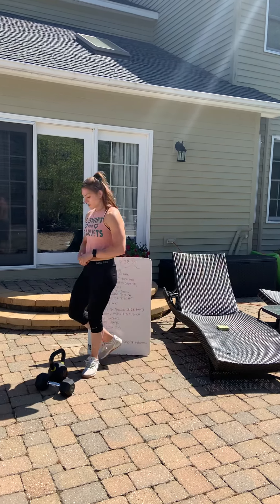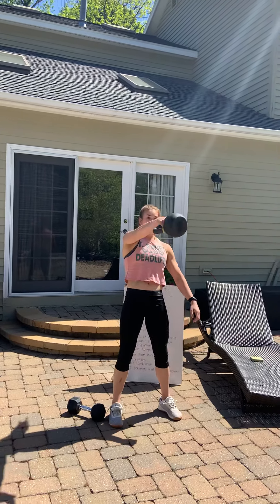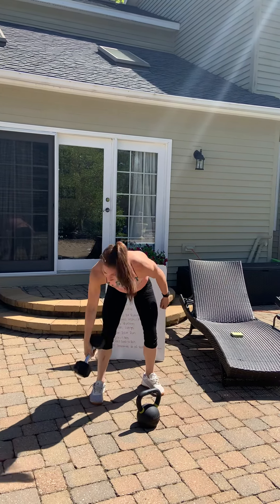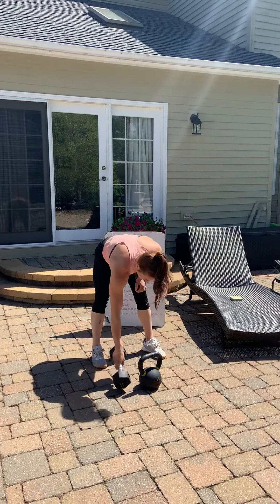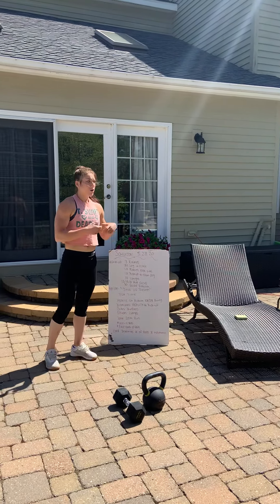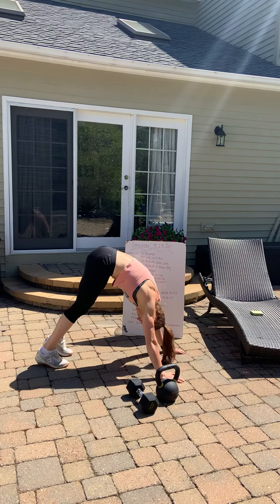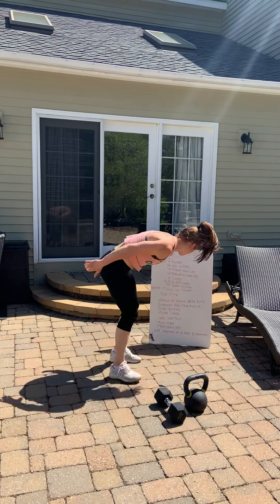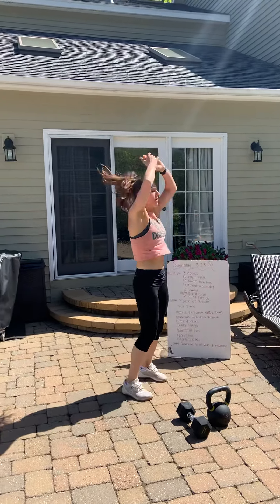The hearts exercise is a single-arm Russian kettlebell swing, dumbbell swing, or any object swing — swing it up, just like so. You can also use a dumbbell the same way. For handstand push-ups, find yourself a wall or a tree. The pike push-up is like this: get that butt really high in the air to simulate a handstand push-up and come back up. We all know burpees — chest to the ground, come back up. Lunges — you can do walking or in place.